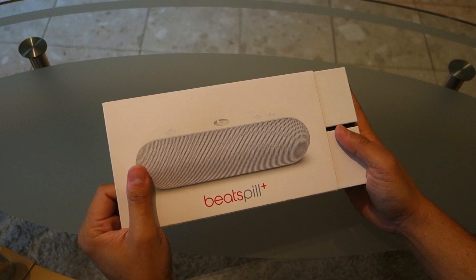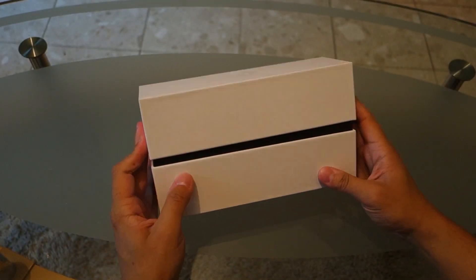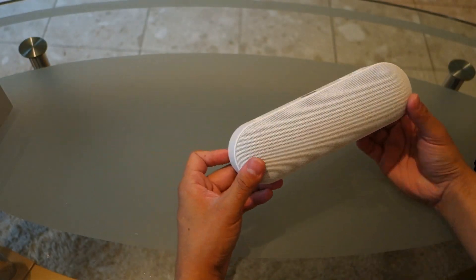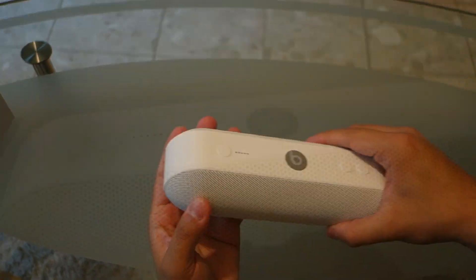Beats might have been on the market for a while, but the Beats Pill Plus is the company's first product after being acquired by Apple. The Beats Pill Plus shares minimal hardware upgrades from the original Beats Pill, but is it enough to warrant its $200 price? Let's find out.